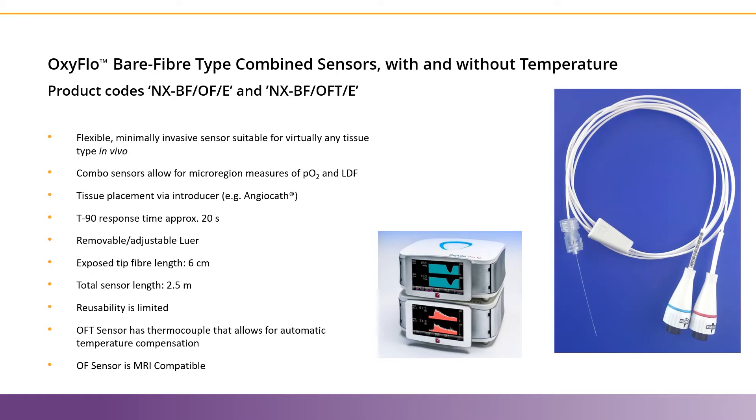The OF sensor, while it doesn't have automatic temperature compensation like the OFT, it is MRI compatible. Both sensors have a removable lure connection, so you can use them with standard ports like in cerebral applications, or for more acute studies like muscle, skin, and tumor applications.